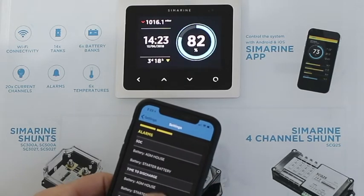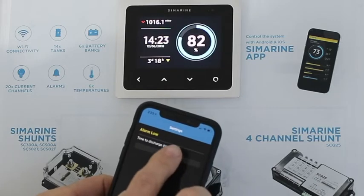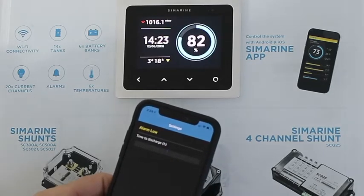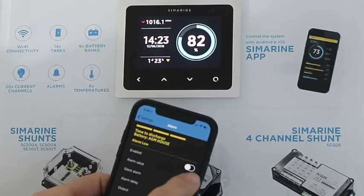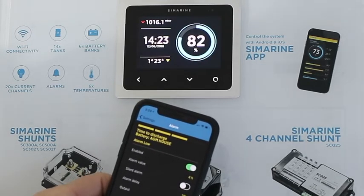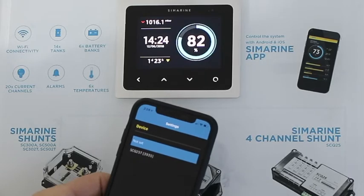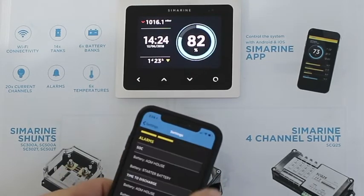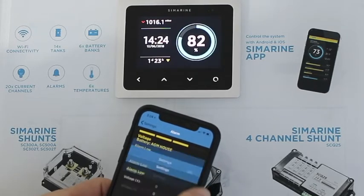We've got state of charge low, and then we've got time to discharge — time to go. So we could say we want an alert when there's only four hours left on the battery. I put in four, turn it on, and at four hours left to go the system will alarm and can also close a relay output. Then finally on the battery we do have the traditional voltage alarm.